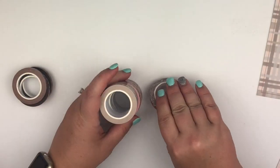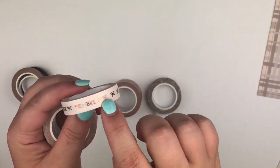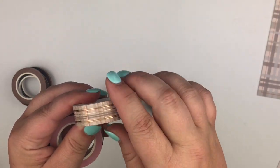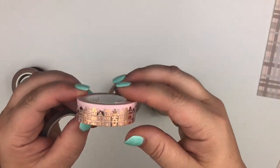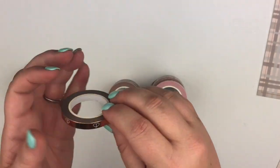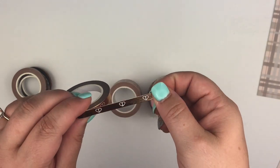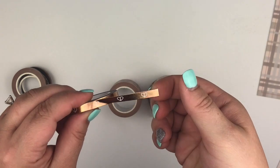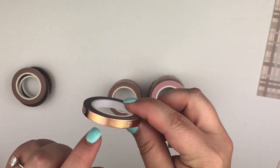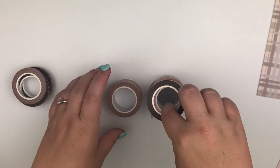Then you have this one that has the different headers, this plaid with the rose gold, and this cityscape which is really cute. And then you have this one which reminds me of the Cartier love bracelet, except it's a heart instead of the little circle. So that's really cute — I actually really, really like this one.